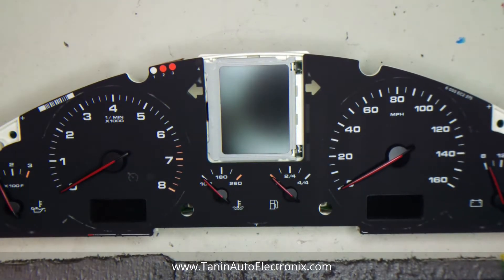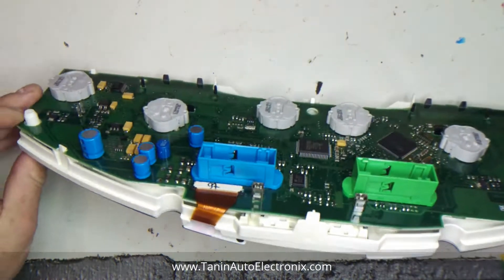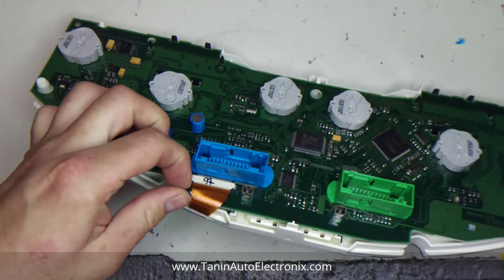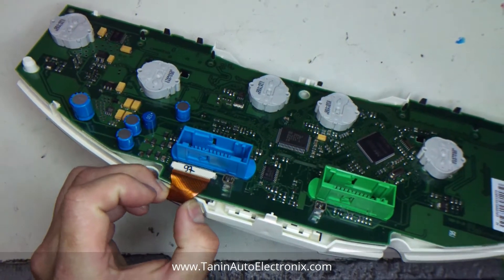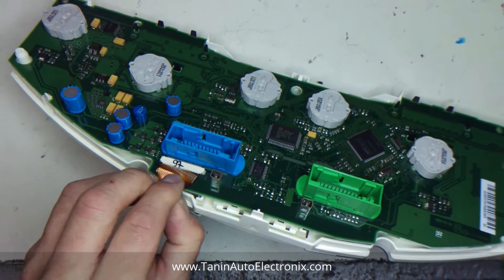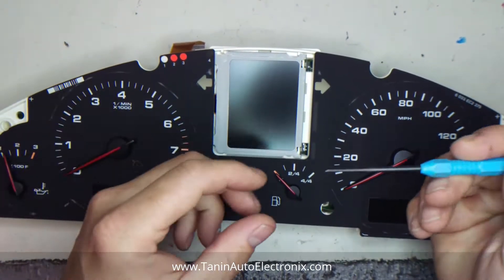Here we're working on the Porsche Cayenne cluster. I've already removed the front and back, so you're left with this little connector here. You just want to pop that loose and then the ribbon will come out. Sometimes it's stuck in there if it's original. Once that's out,